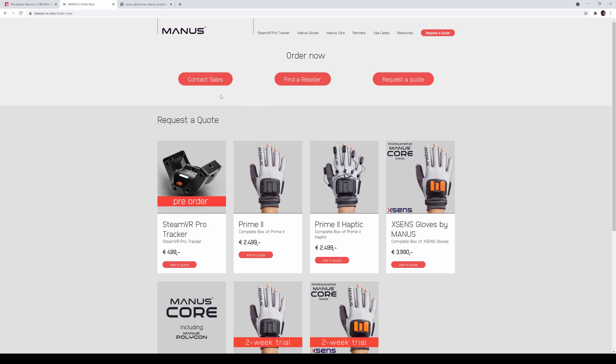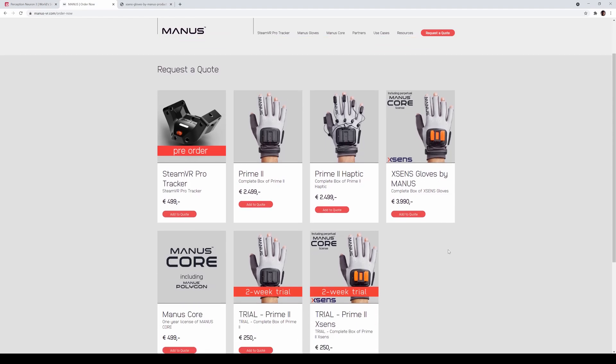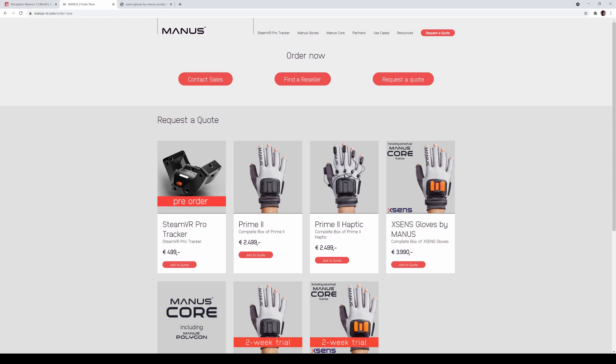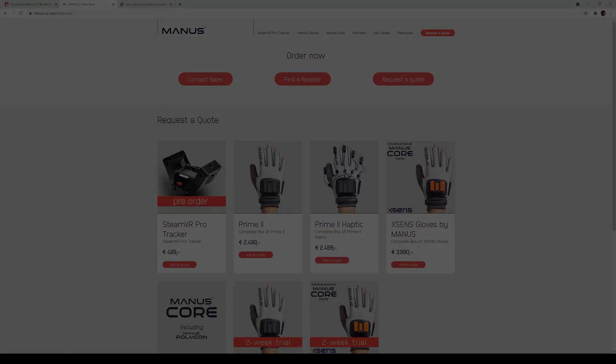That's pretty much it guys — two amazing releases today. You've got the Perception Neuron 3 and the Manus X-Sens gloves available to purchase. I've been getting a lot of questions about these suits, tracking, and helmets. If you guys have any questions, let me know and I'll see you guys later.